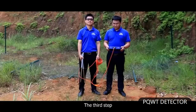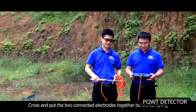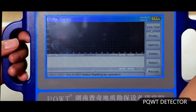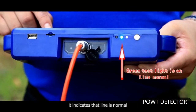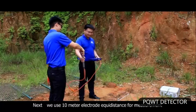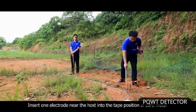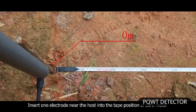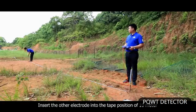The third step: cross and put the two connected electrodes together before sampling, then click line test on the instrument. When the green test light of the instrument is on, it indicates the line is normal. Next, we use 10 meter electrode equidistance for measurement. Insert one electrode near the host into the tape position of 0 meter, and insert the other electrode into the tape position of 10 meters.